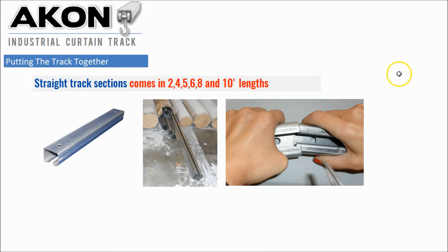The track comes in various lengths — two, four, five, six, eight, and ten foot lengths — and once these arrive they simply go inside of a splice connector and that connects them so you can form long runs or short runs. It's very modular in its design and it's easy to put together.